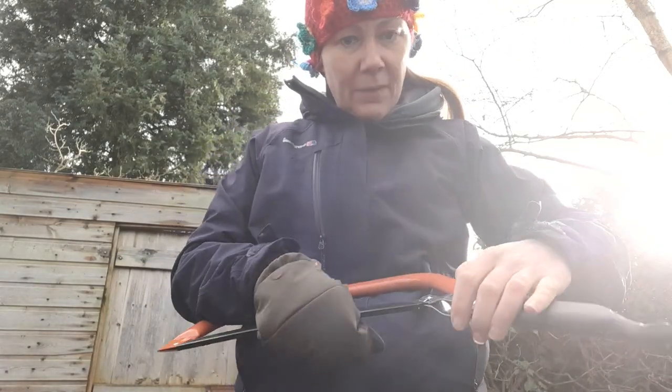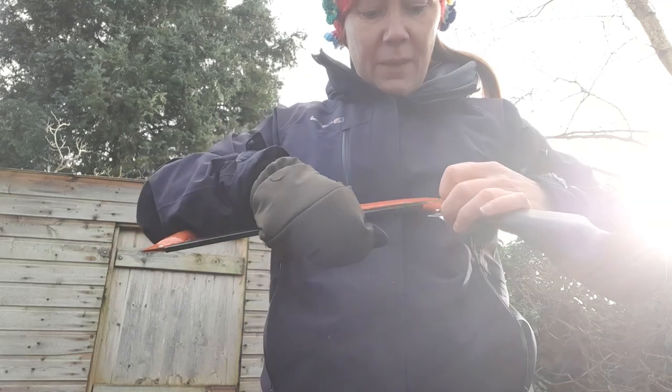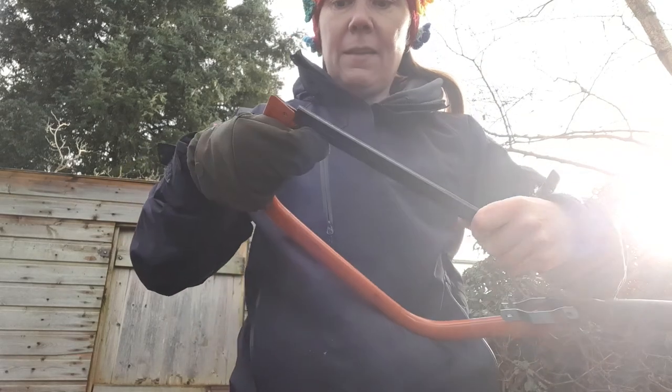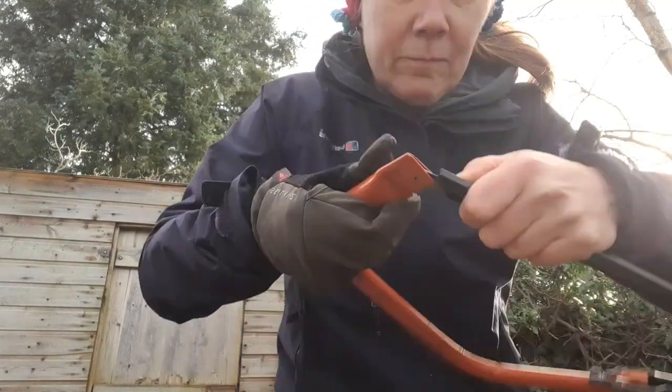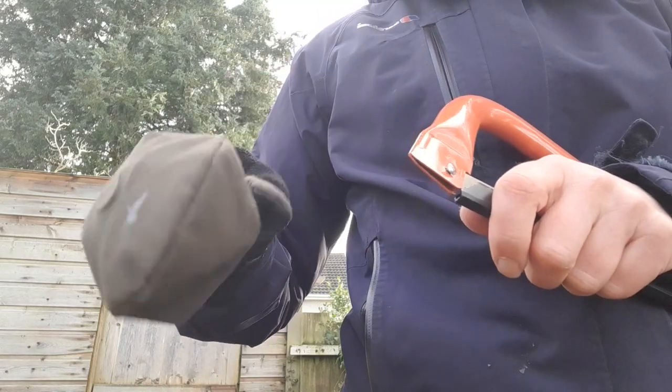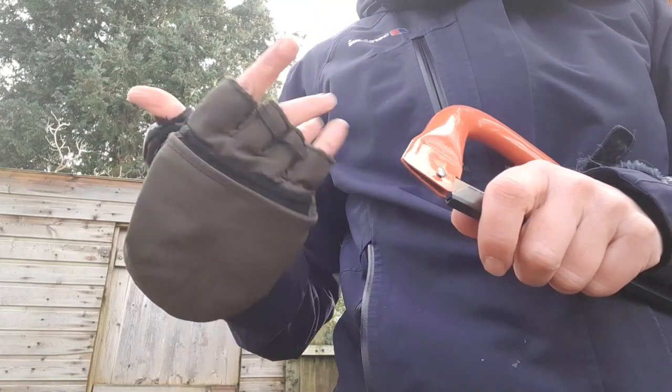So that's released. It's got a wee catch on here, so I'm going to lift that off the catches — that releases that end. Now this end has a wee pin in it, as you can see there. I really don't want to lose it out here, so I'm going to free up my fingers so I can do this properly.